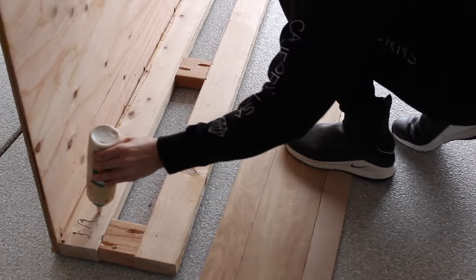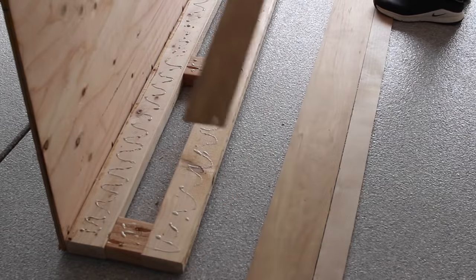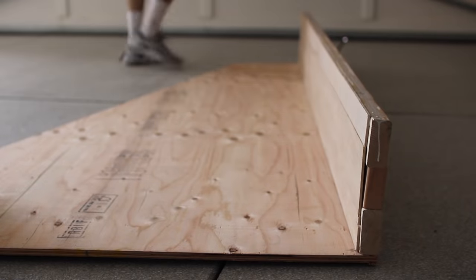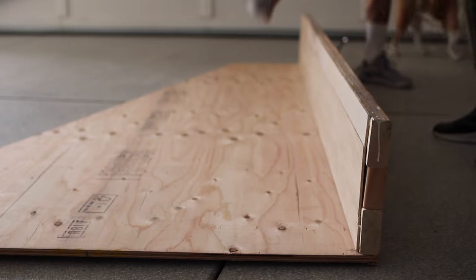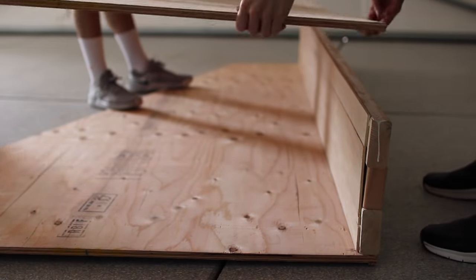I'm actually excited that I had to take it apart and make it skinnier because it gave me a moment to make the bottom kind of cool and with a little bit of personality. I just had this extra wood from my laundry room shelving and I covered the frame with that instead of just a long sheet of plywood — I just like how that looks. Then I had Paul help me once again to put the other side back on and we can move forward.